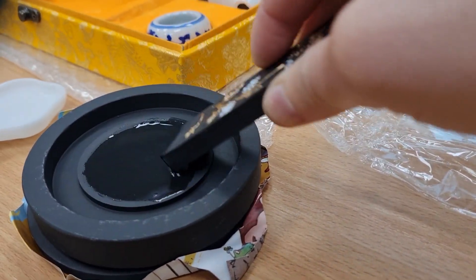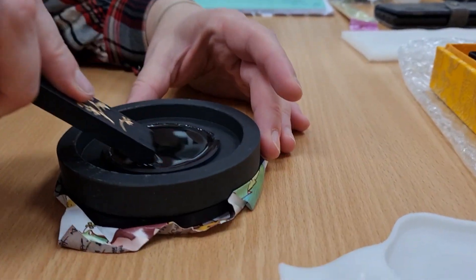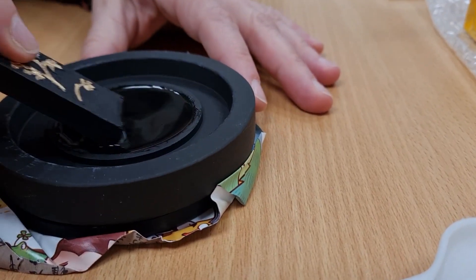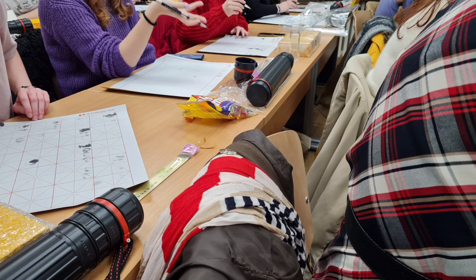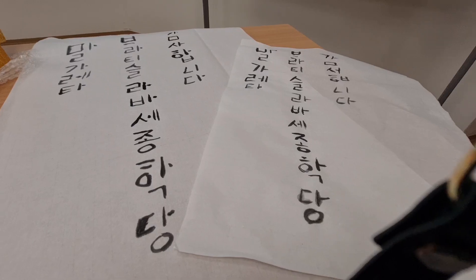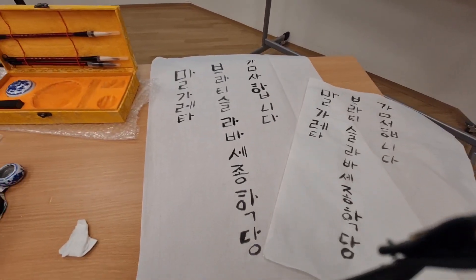Mix the ink. This is my result but I must try more.